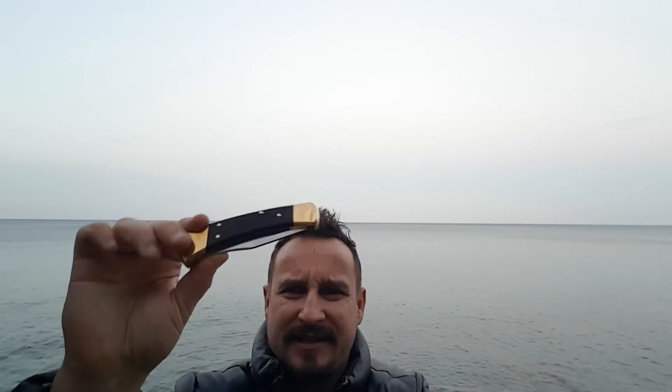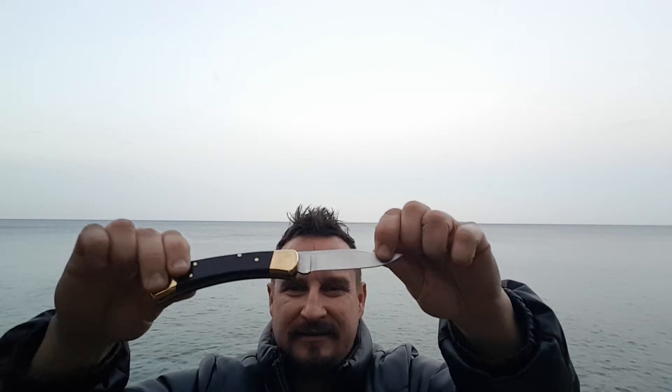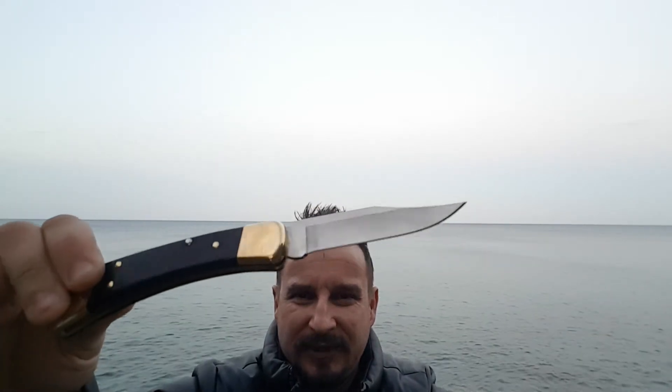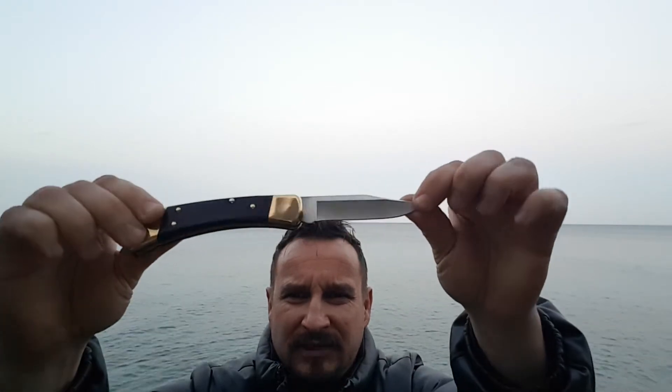Let me go over a few things. Thanks — it's not too wavy, otherwise you wouldn't hear what I'm saying. It's a calm evening, so let's talk about the Buck Knife 110 Folding Hunter. As the name says, it's a folding knife — a really cool, beautiful knife.